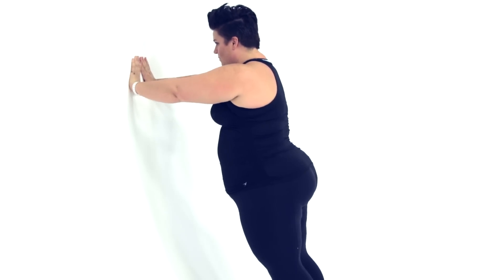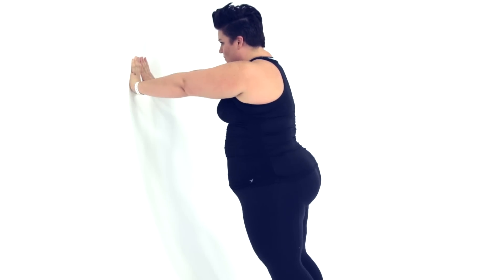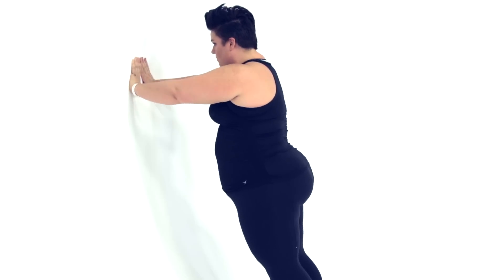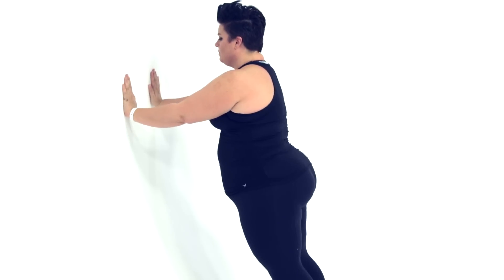Or this one here, which is a diamond push-up that really is more intense in the triceps. And the next one is a yoga — I think they call it a chaturanga — and it really targets the triceps.